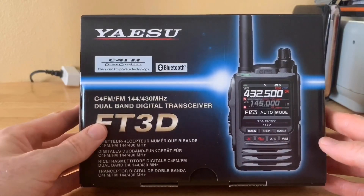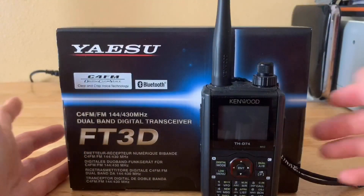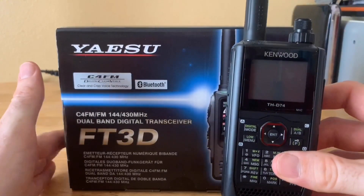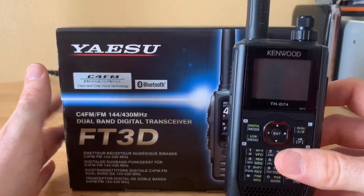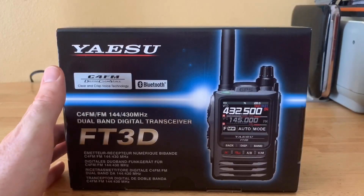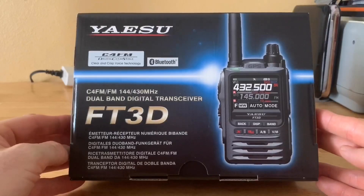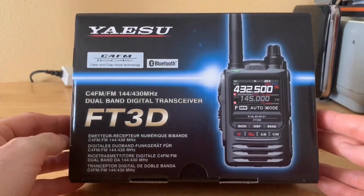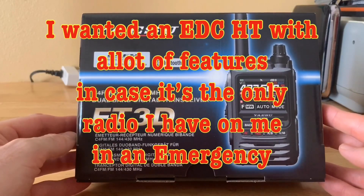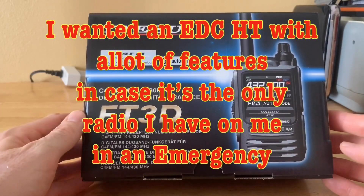I do have my Kenwood THD-74, which I really like — it has a whole awesome amount of features. But honestly, because of the expense of that radio, it's not one I take out with me anywhere. I wanted a radio I could more readily take with me that had a lot of features in case it's all I had on me. I thought the Yaesu System Fusion FT3D would fill that need.